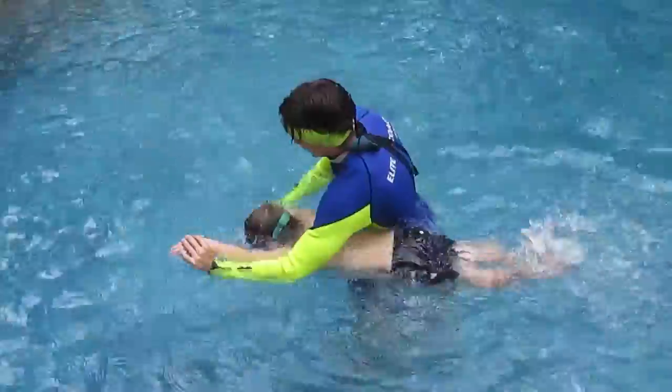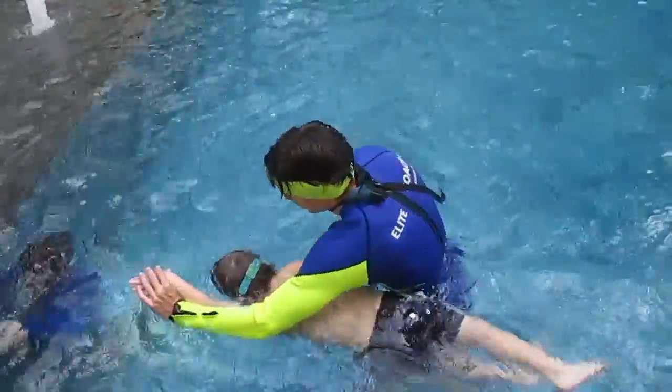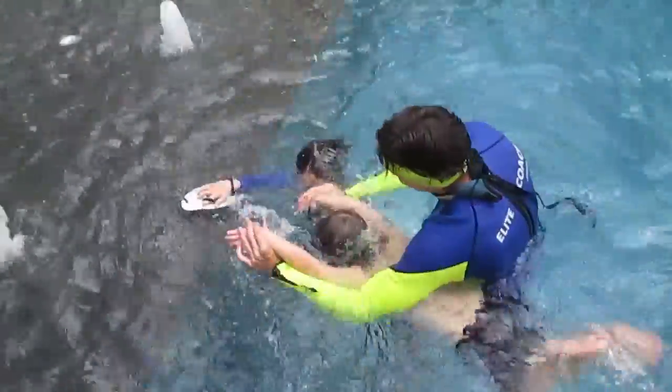One, two, three. Hold it. Hold it. Hold it. One, two, three. Hold it. Thank you.